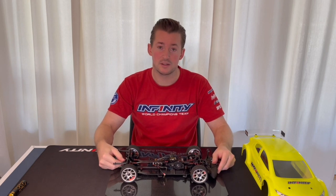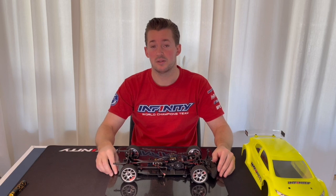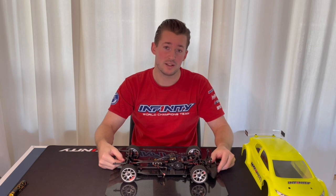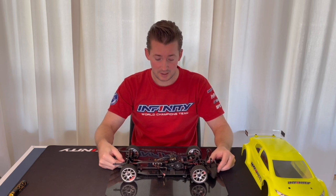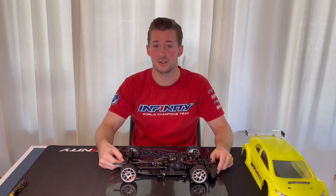I hope you liked the video. Please check out the Infiniti website or contact your local dealer for more Infiniti information and products. That's it for today — thank you so much for watching and see you next time.